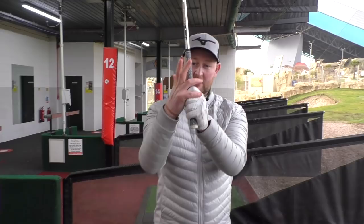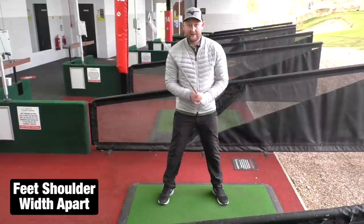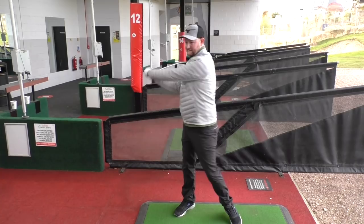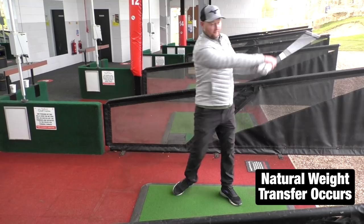What we need to do: take your normal grip — whether you're an overlap, interlock, or whatever — stand about shoulder width apart, and then place the club out in front of you. Make sure there's nothing behind you that you're going to smash into. Then all we're going to do is move the club in a big circle around our body, just letting it swing — not putting in too much force as we go through.